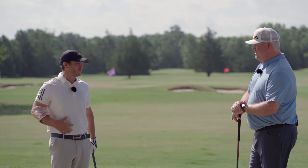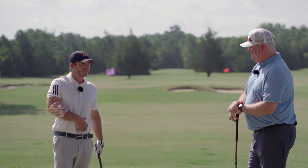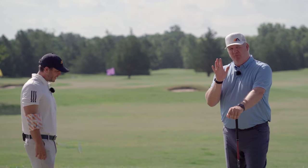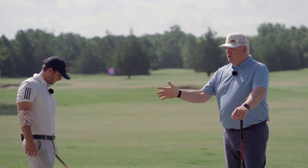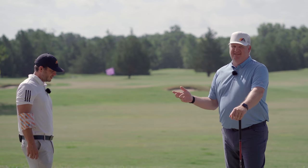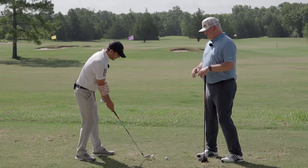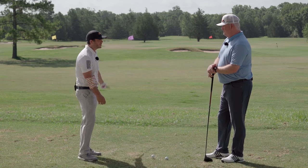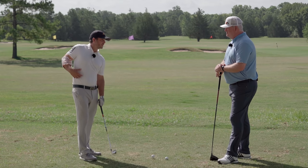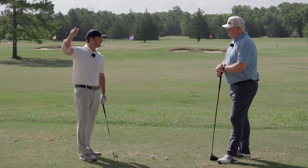Don't grab your driver — even though this is going to help you immensely with your driver, learn how to control this right arm with the short clubs first, then graduate to the long clubs. It's going to feel like the first time you do this you're not making a backswing at all. A lot of you are going to not do the drill because it feels so short. You've got to stick with it, because you'll get your turn from here and your shoulder motion, instead of just banging this right arm back and over-folding it.